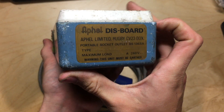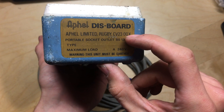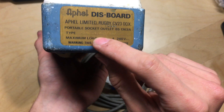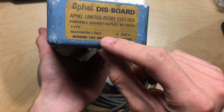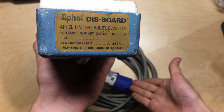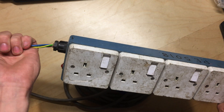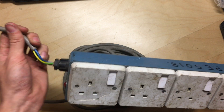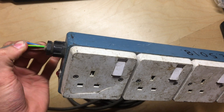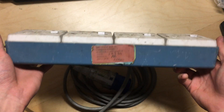This just came out of a unit. It's got branding on it - it's an Alfell dis board, made in Rugby in the UK, portable socket outlet type, maximum load 13 amp. That's because of the size of the cable that's in it at the minute. I'm upgrading this so it'll be able to handle 16 amps - going from 1.5 or 1.25mm cable up to 2.5mm, which is more than capable of 16 amps.